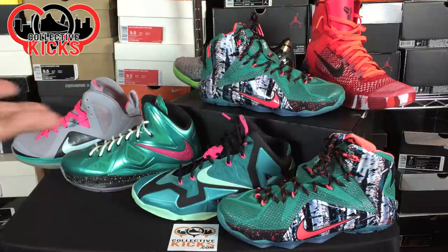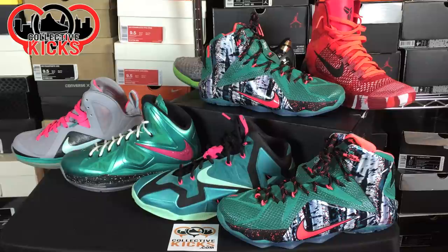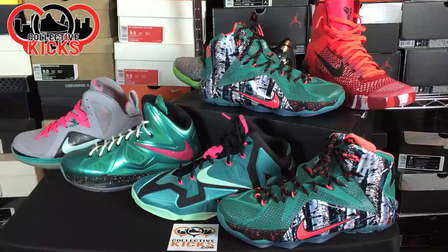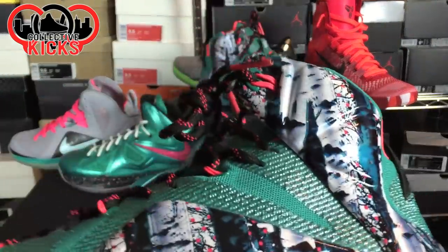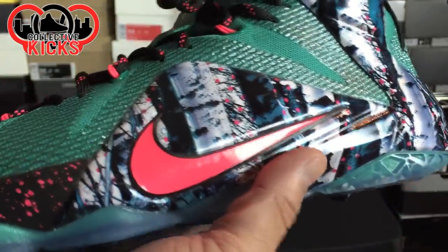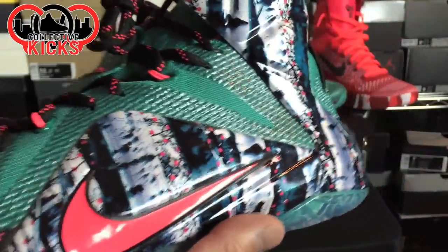I have the other South Beach kind of colorways and I just wanted to bring them out for comparative purposes on the color schemes. I don't have the LeBron 8s — the ones everybody loves — I wish I did but I don't. I have the other ones and the Nike ID one, which is kind of the closest color to these. The theme is called Akron Birch — I don't really understand the name, you guys can leave comments if you know the story.